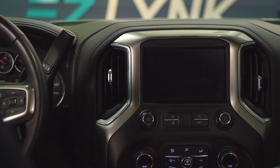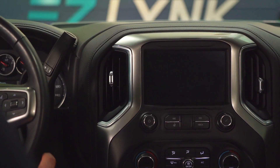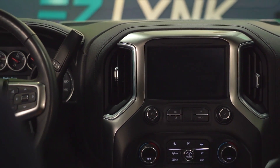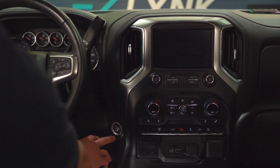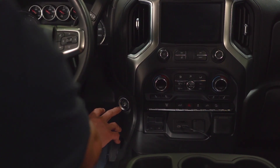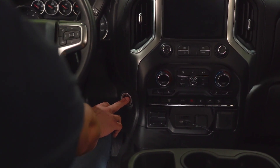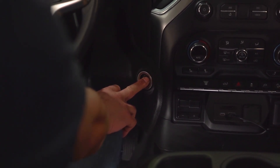In order to perform any of the vehicle functions, we're first going to need an auto agent and then we're going to need a smart device. Today we're going to be using our factory infotainment screen — there's a device that will put Android onto your factory infotainment screen. We're going to turn the vehicle on. If you've got the push button start on your Gen 4 Duramax, you need to push and hold that button for about 10 seconds until you see the accessory mode come on.